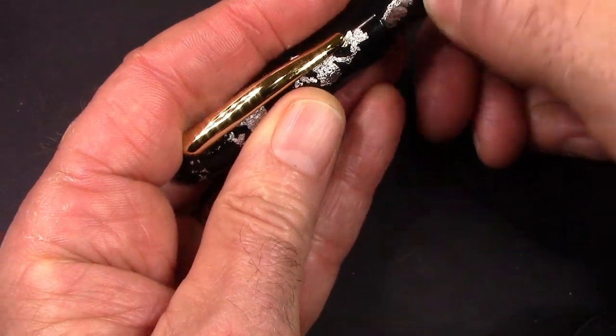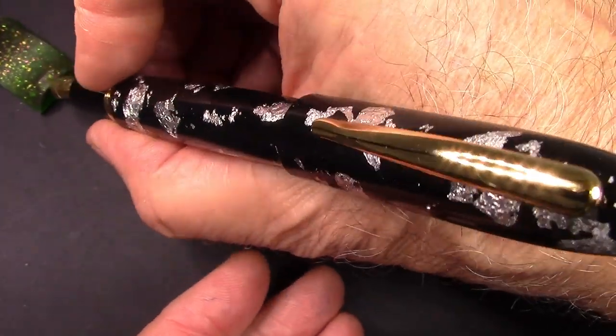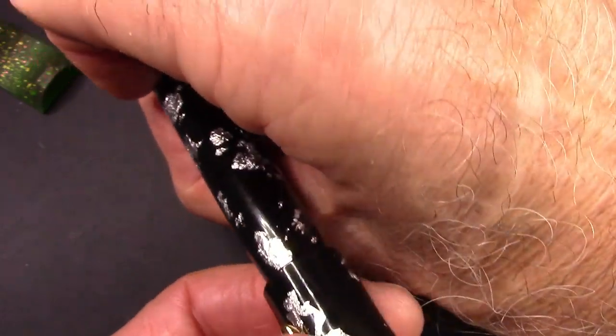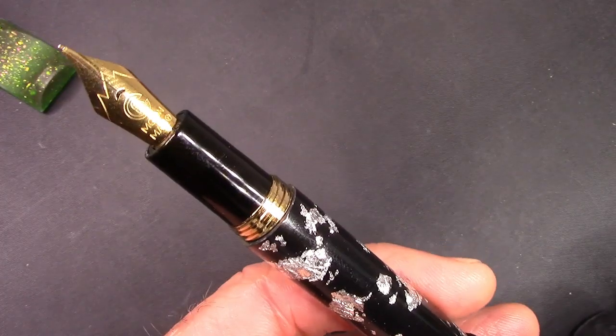The pen does post, but it posts very high. It makes for a very long pen and does change the weight. So it's not a pen that I think I would post for long writing.